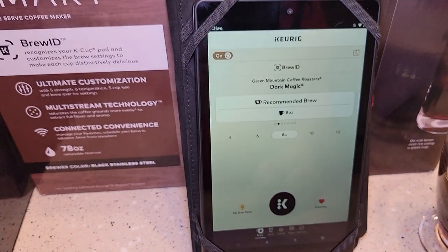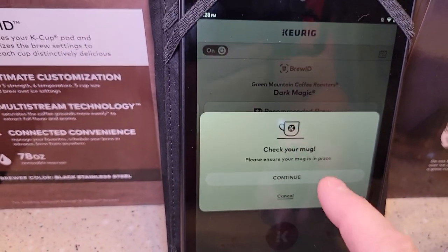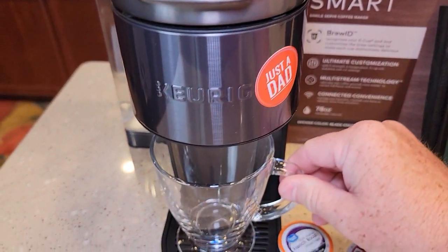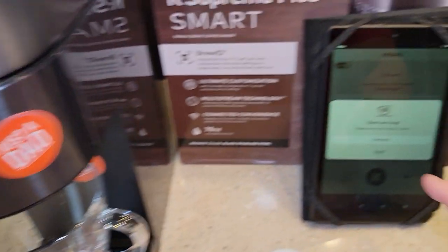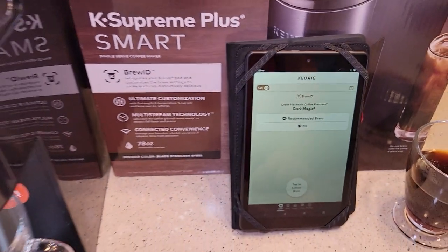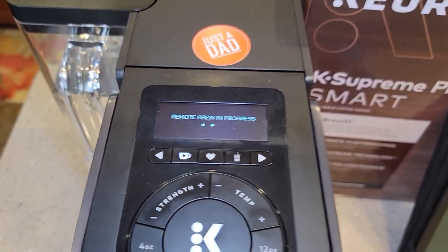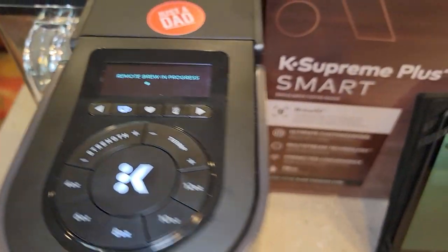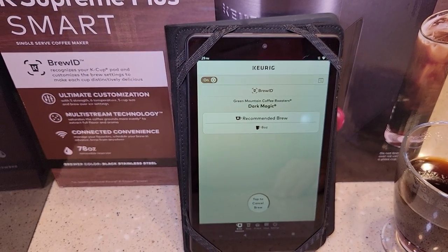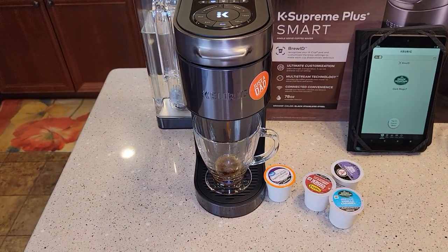There's my favorites list. I can hit this K button right here on my smartphone or tablet. I like that it always comes up with a prompt to make sure you've got a mug — I've been caught a few times without one, but I always catch it when I see this pop-up. Hit Continue. Remote brew in progress — that's letting me know that I brewed it from my remote.